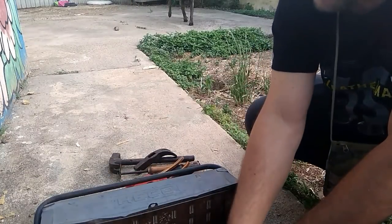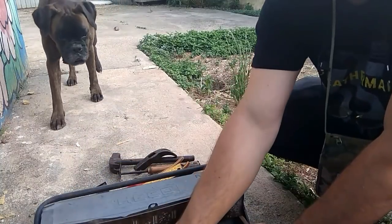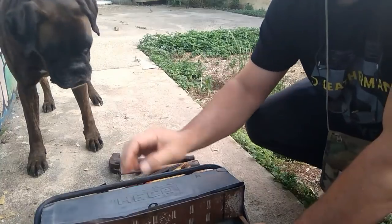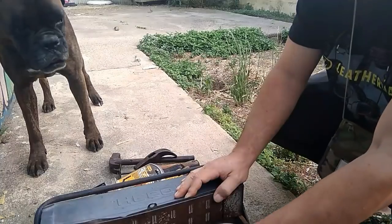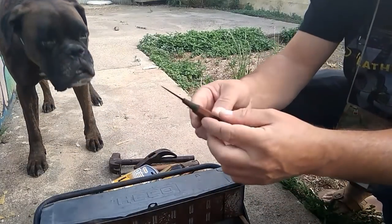Un martillo de encofrador o de carpintero — en algunos sitios lo llaman de carpintero, es diferente a este. Un bañito. Una escuadra. Una llave grifa chiquitita. Un ajuste.